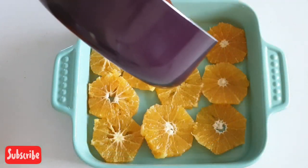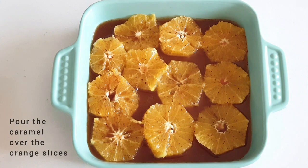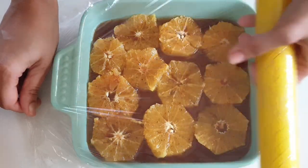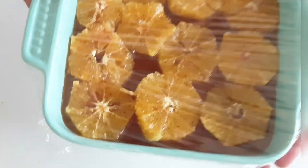Remove the pan from the heat and pour the caramel evenly over the oranges. Once this gets to room temperature, cover it with plastic wrap and refrigerate for two to three hours before serving.